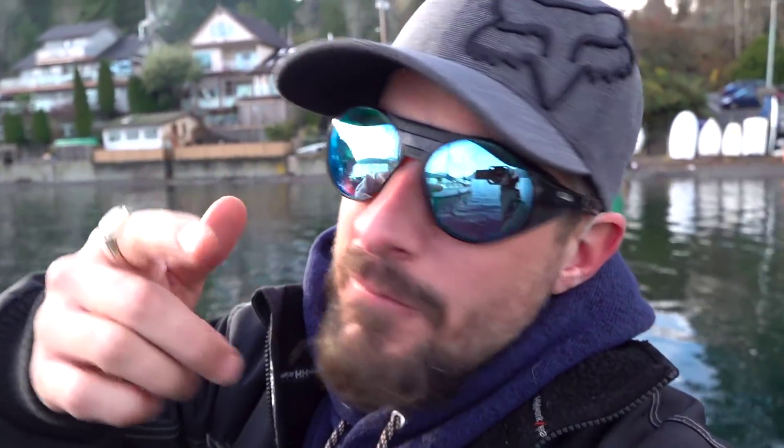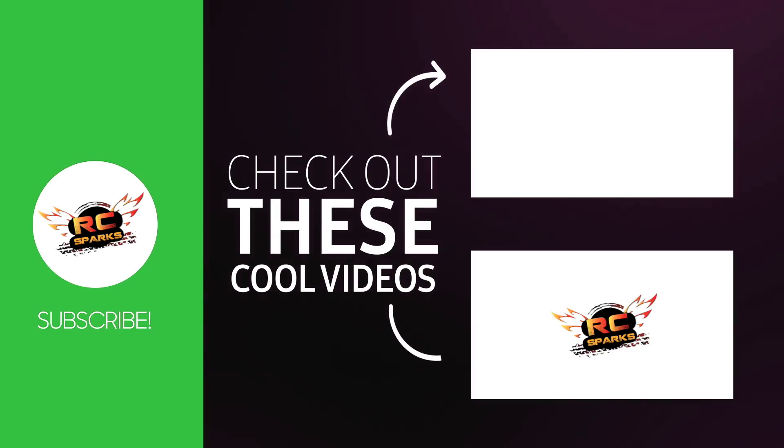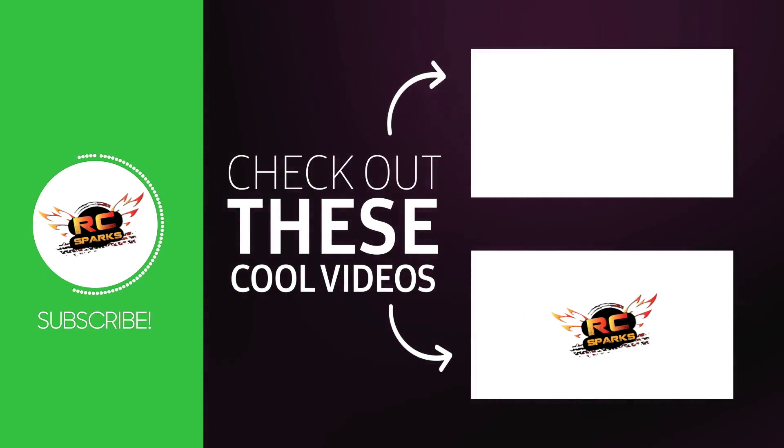Leave us a like click. Hopefully if you have any comments you'll leave them in the comment section below, and if you have any questions I can answer them there. I love reading your stuff. Until next time, as always, go outside, have fun with radio control. You can check out another video right now. We'll see you next time.